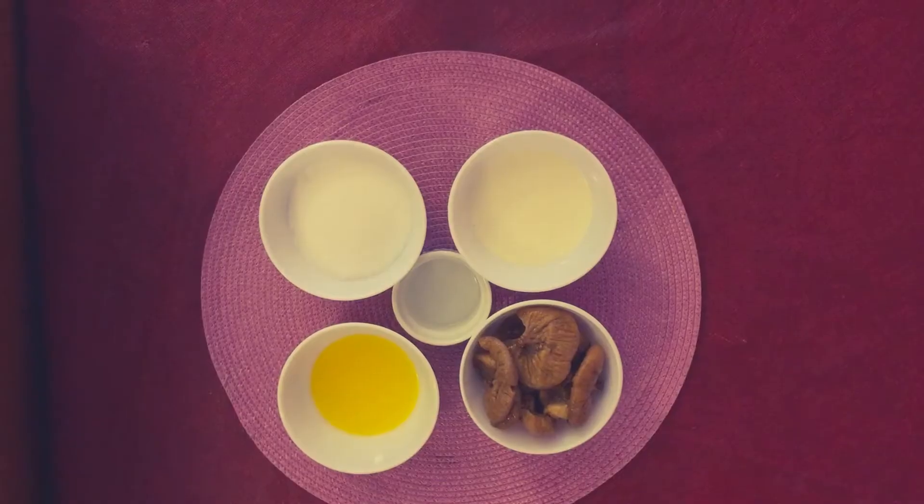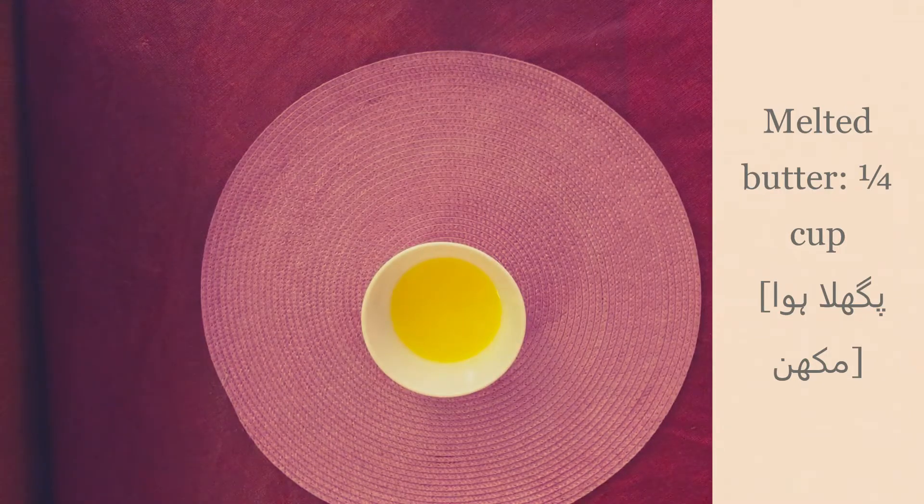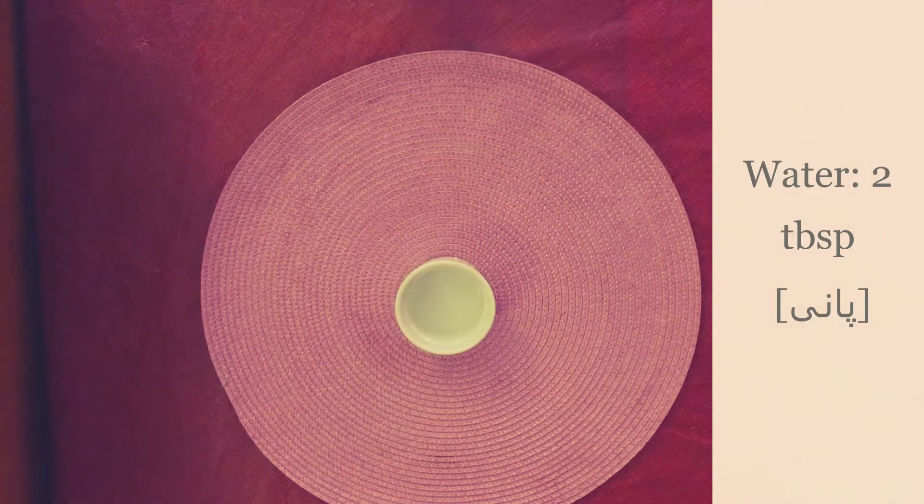For the thick caramel, we need: 1 cup sugar, 1/3 cup whipping cream, 1/4 cup melted butter, and 2 tablespoons water.